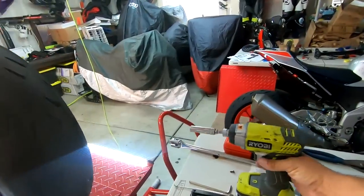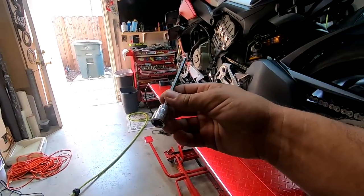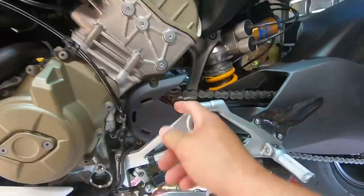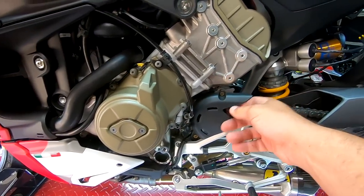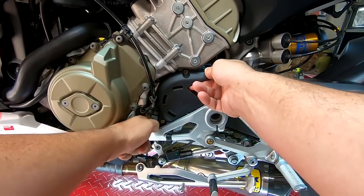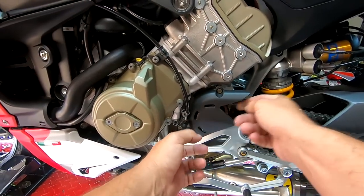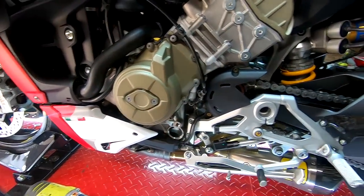I heard that this would be a problem and sure enough — we're going to have to crack our rear sets off here and pull the rear set off so we can gain access to this. Let's get these broken off then.